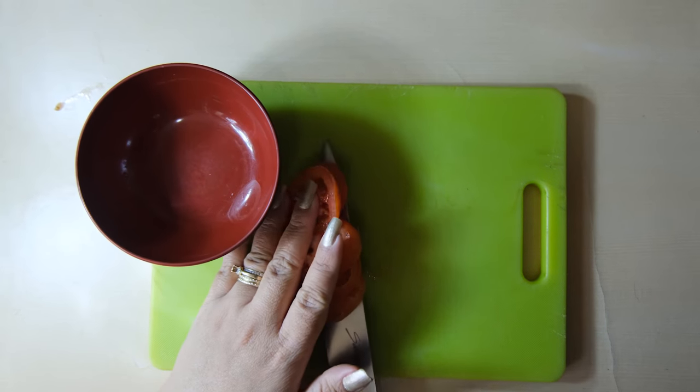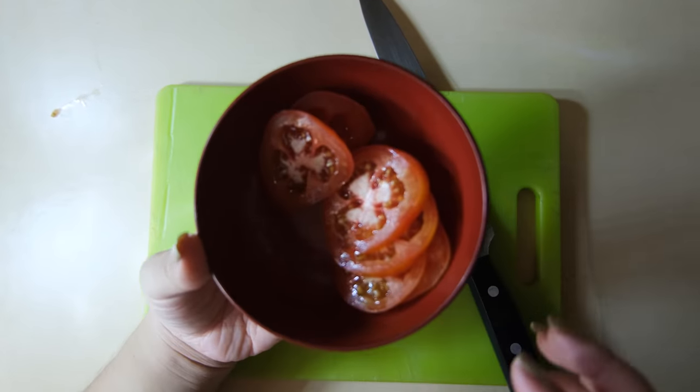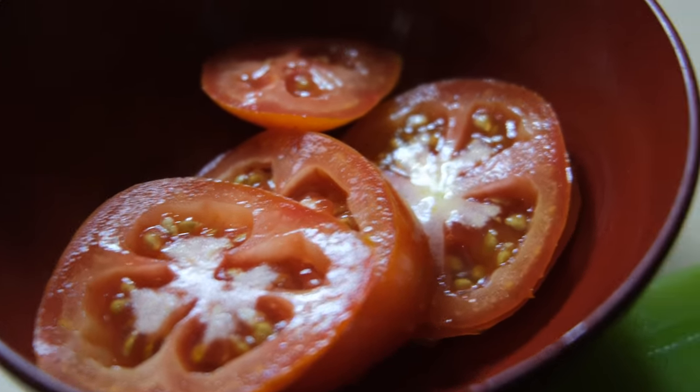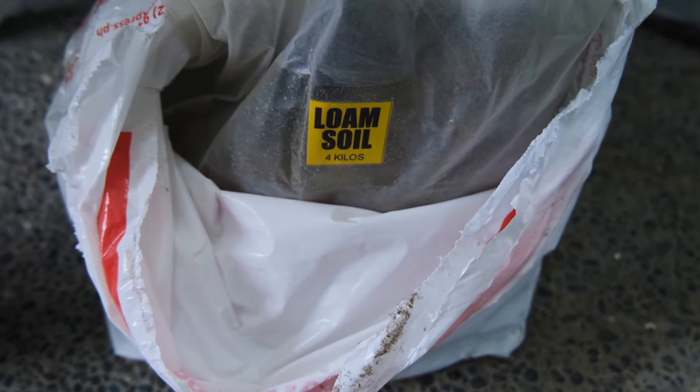All you have to do is take a tomato and slice it into many pieces so the seeds are exposed. Now you're going to take your soil — I use loam soil and I'll provide the link below.